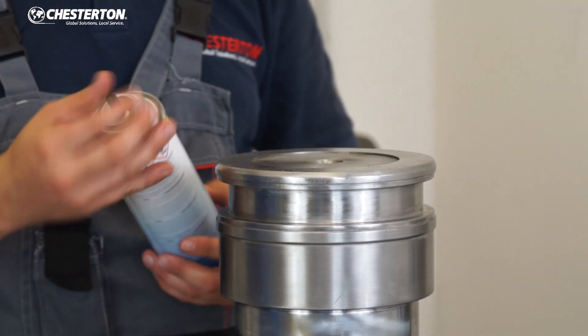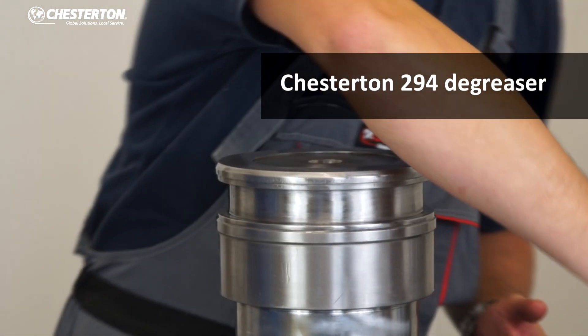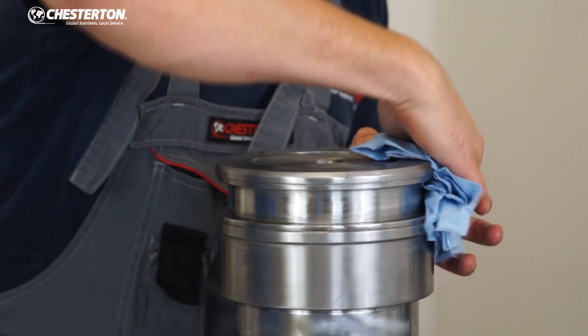Clean the groove before putting the seal in. The Chesterton 294 degreaser can be used for that. Clean the groove thoroughly with a clean cloth.